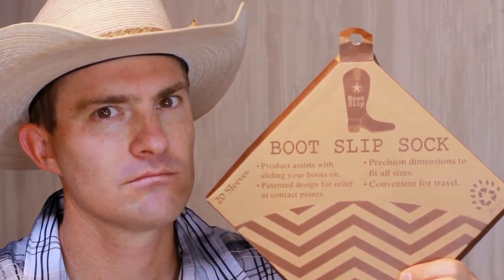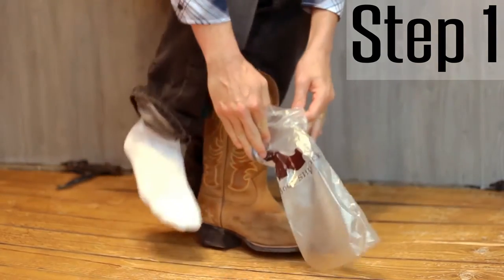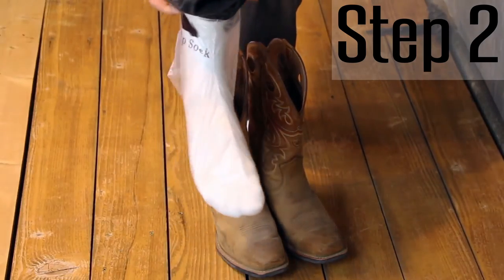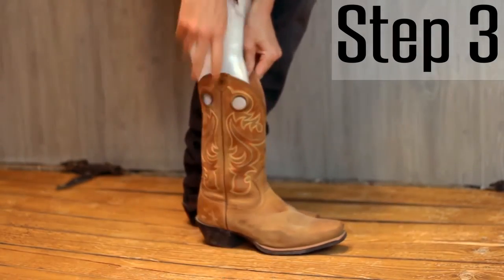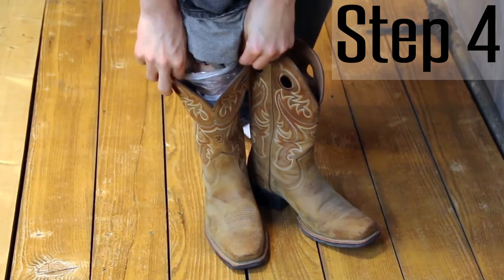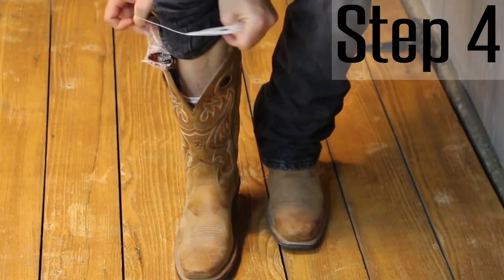And you can do it in four easy steps. Step number one: all you need to do is pull the boot slip over your foot with a regular sock on. Step number two: fit the boot slip snug on your instep. Step number three: slide your foot into the boot, apply a little bit of pressure down on your heel, and boom — slides right into the boot. How simple was that? My goodness, that was simple. Step number four is to gather the excess side of the boot slip sleeve and remove it from the inside of the boot.